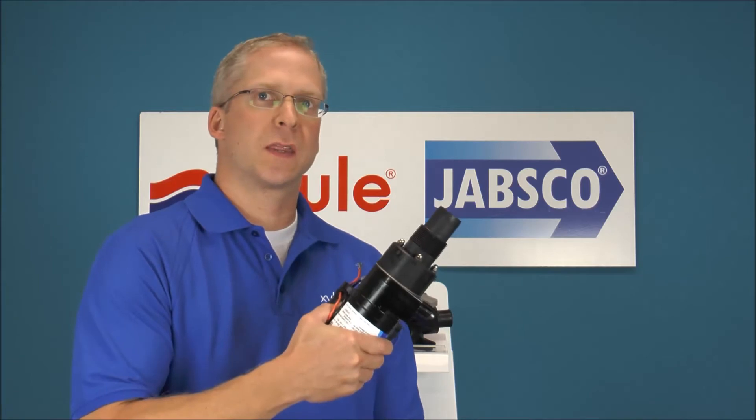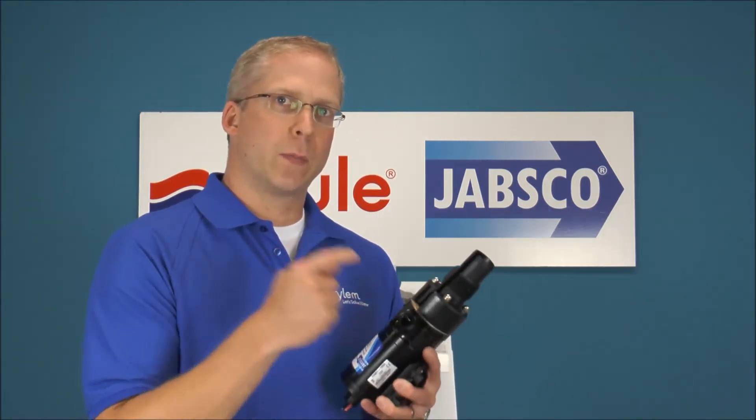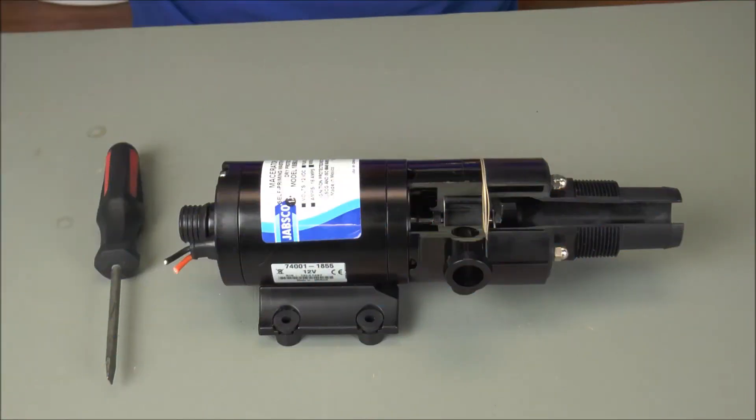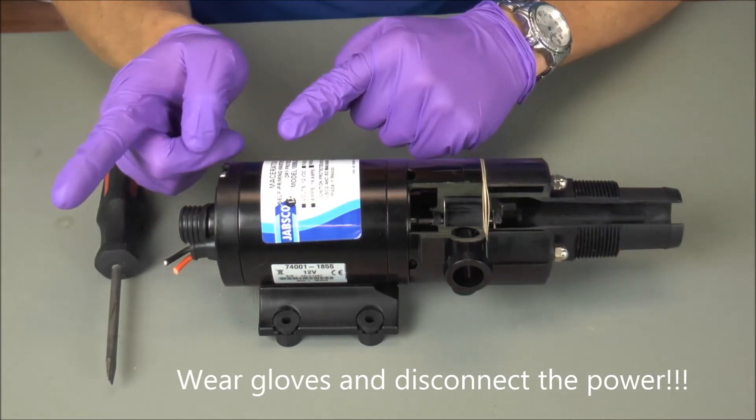Normally your macerator looks just like this, but what we did is we did a cutaway. It will give you a bird's eye view of what's going on on the inside of that pump. First things first — wear rubber gloves and also disconnect the power.